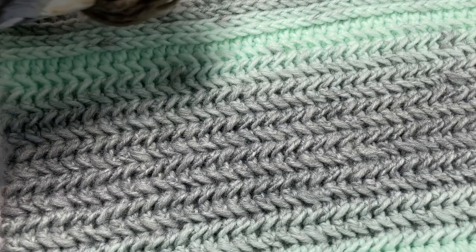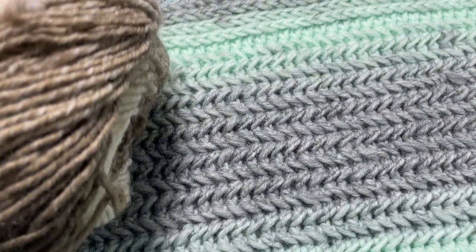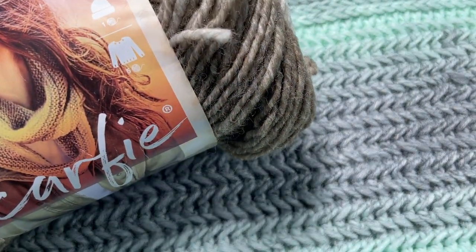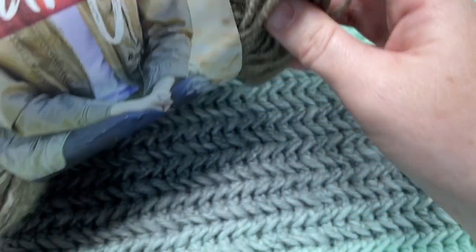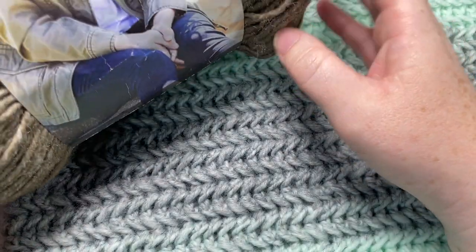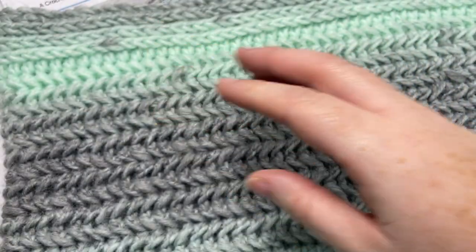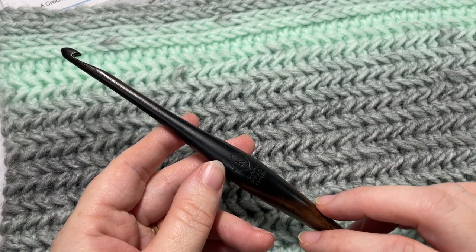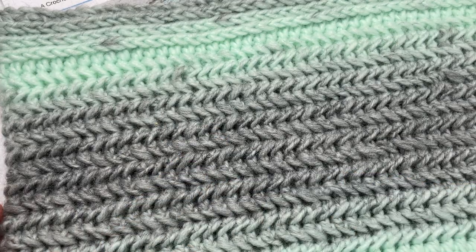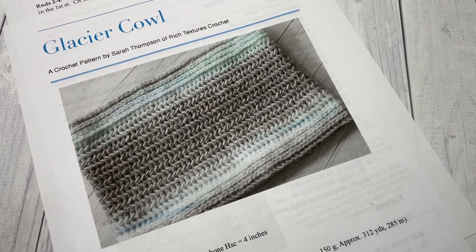For the pattern today I'm using a Scarfie yarn by Lion Brand — it's a bulky weight yarn. There's about 312 yards in each ball and you're going to need about three-quarters of the ball, so about 210 yards. You're also going to need a 6.5 millimeter crochet hook, and you'll find the links to both of these in the description of this video.